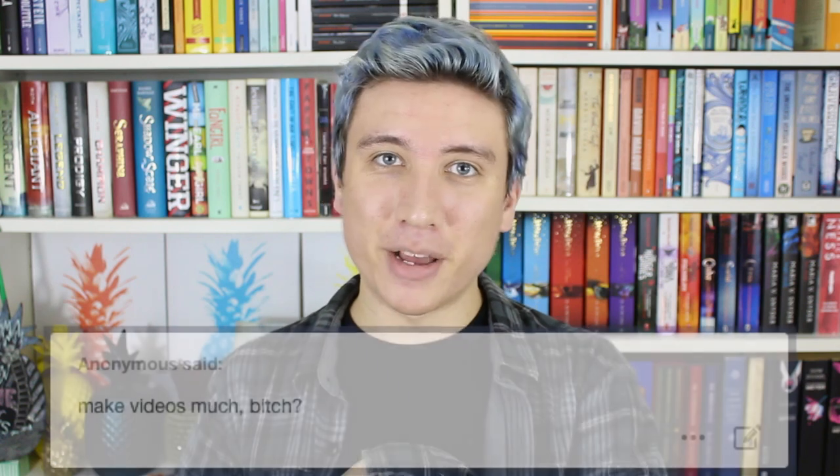I know that at least one person has missed me, because I got this message on my Tumblr. It made me laugh when I read it, but it also just made me feel like, you missed me! But yeah, here's your video — I am back.